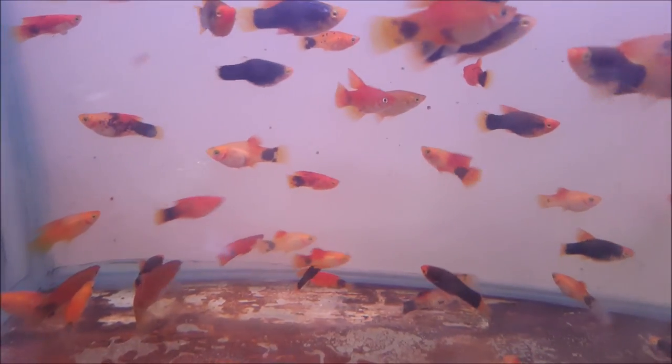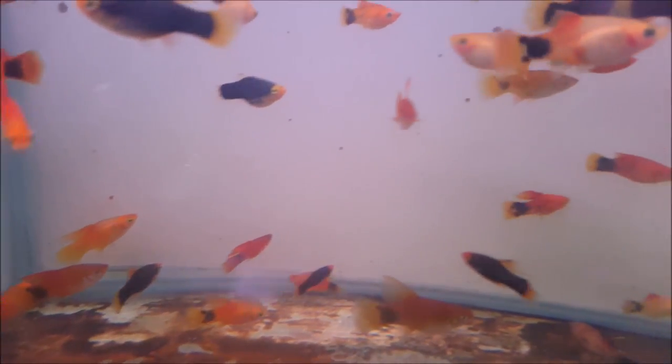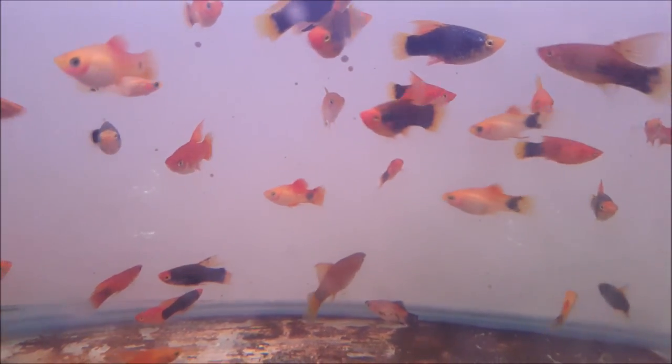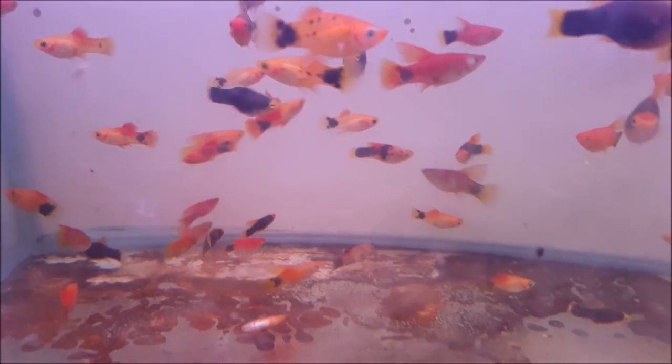This one is platy — this is Mickey Mouse platy. The cost is 30 rupees for a pair.